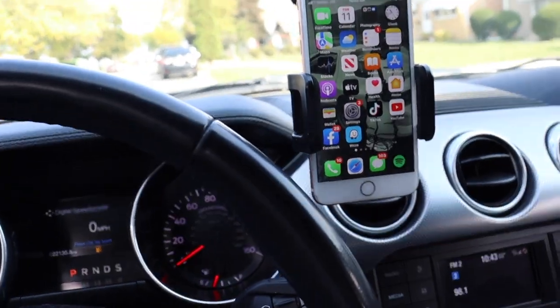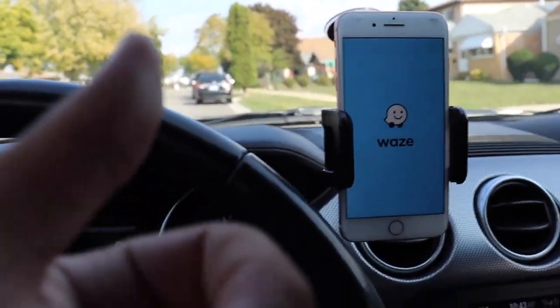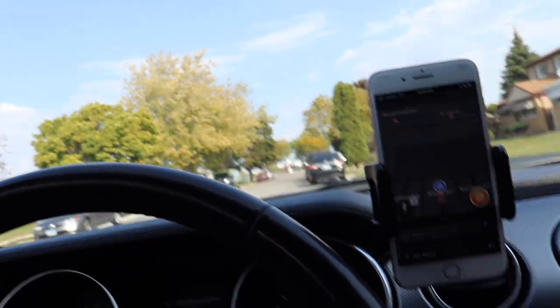Alright guys, make sure you got your radar on and make sure you got Waze open. We should be 99% good. Let's go somewhere and talk about how the car feels and how I feel about it after having it for two months.